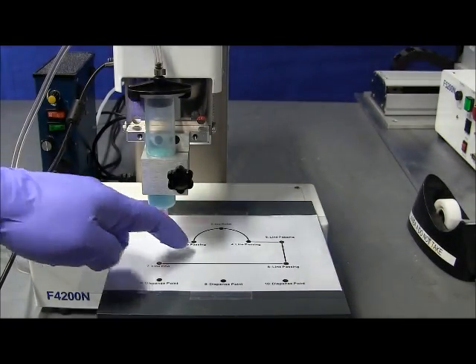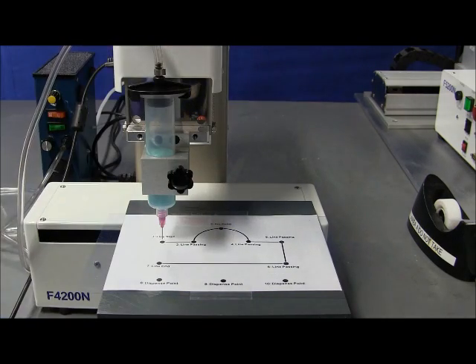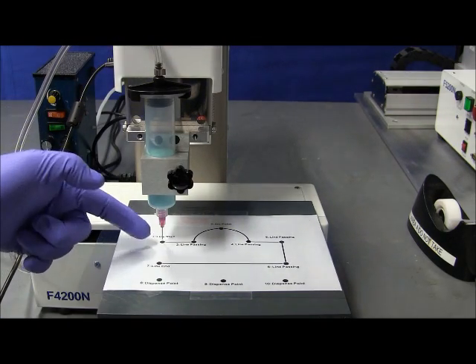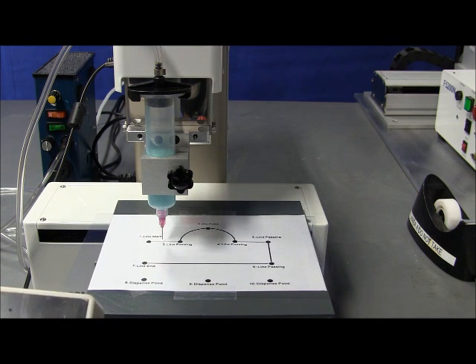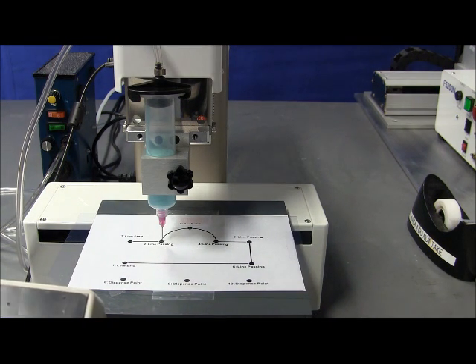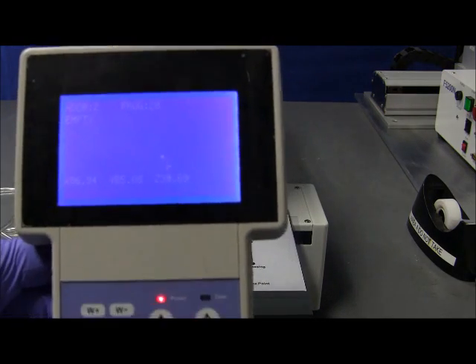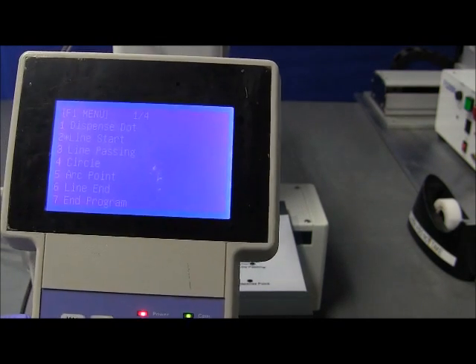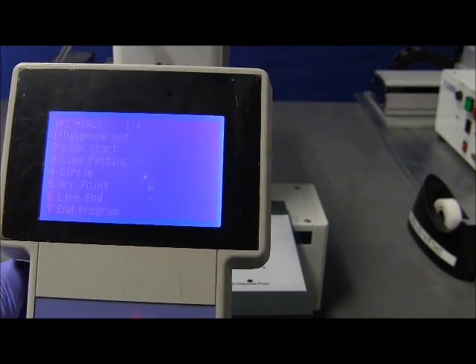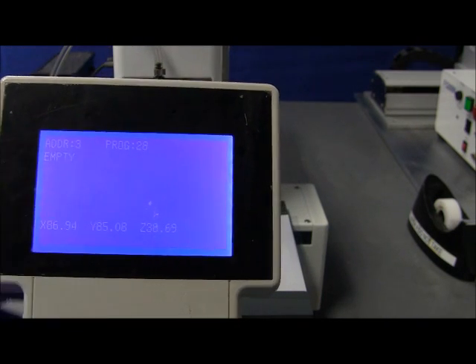So we have started with the line start. Now we will proceed with the line passing. The same way we do it: we press the movement keys. Right now it's the same Y, the same height, the same Z — we only need to move the X this way, moving the tip to the left. You can see the tip going into line passing position. Once we get to position, we are going to label that as a line passing. We press enter, and we find line passing among the list — number 3. We scroll down and press enter. So if we hit escape, we have a line start and a line passing.